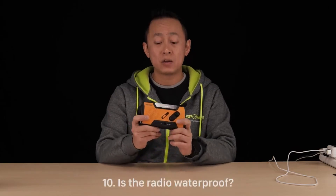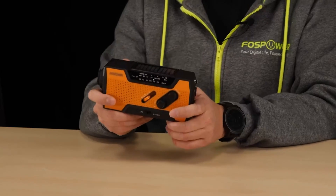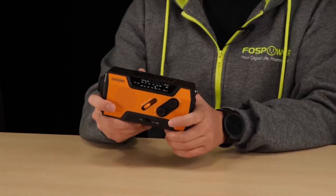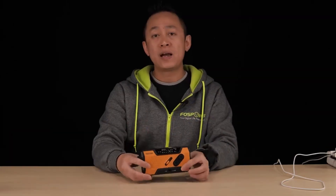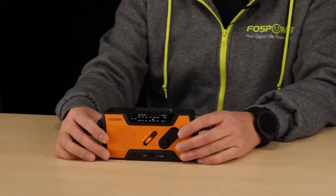Question ten: is this unit waterproof? This unit is not waterproof, but it is water resistant. You cannot submerge this into water, but rain and spills is fine. That wraps up our FAQ session. Thanks for watching.